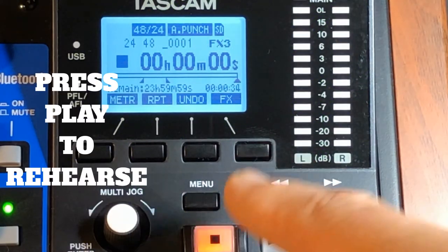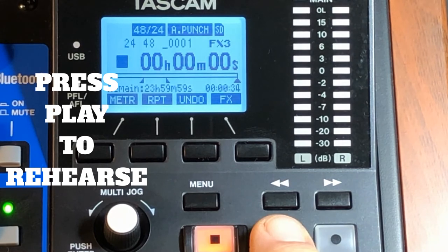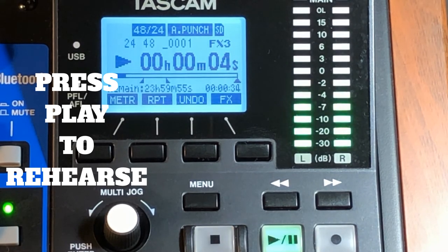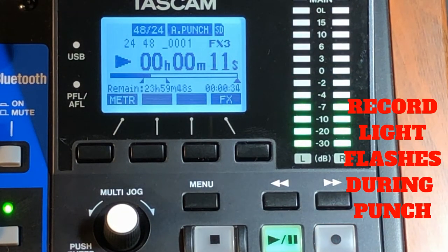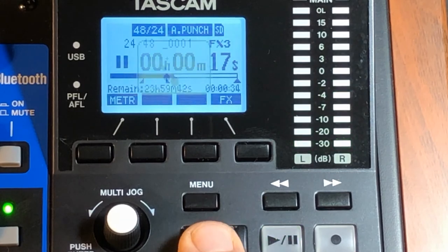Press Play to rehearse. Watch the record button — once it gets to the point where you're going to punch in, it'll flash. See, right there at nine seconds it's flashing. When the punch is done, it stops flashing.